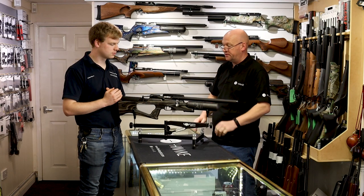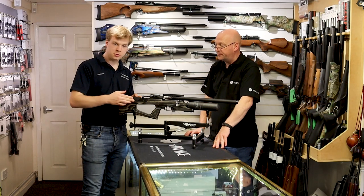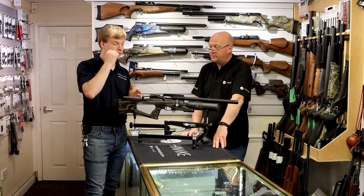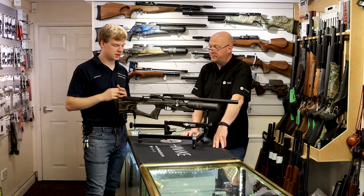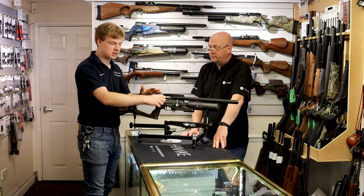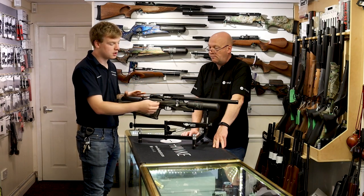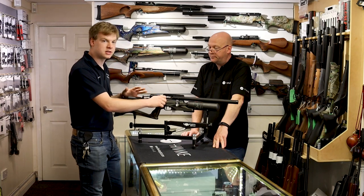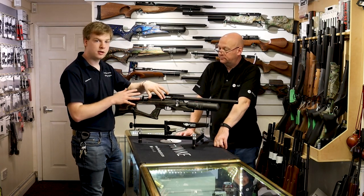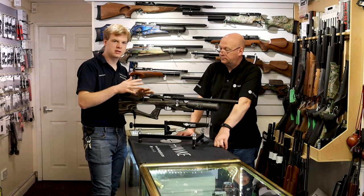What else is new on this gun? We've got an adjustable cheek piece here, with a small amount of adjustment to lift it up and bring your cheek up to the scope level. You've also got the adjustable power. These have been on the Brococ in these iterations for the past three years or so, but it's no less useful. You've got three different power settings: full, which is about 11.5 foot pounds; mid, which is about 10.2; and low power, which is about six or seven foot pounds.